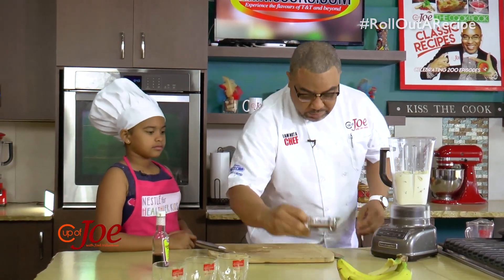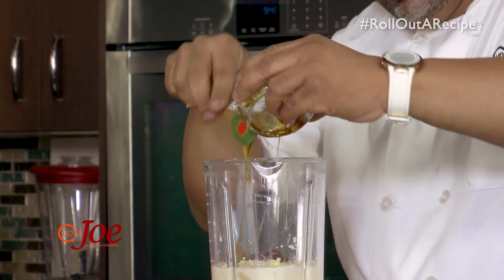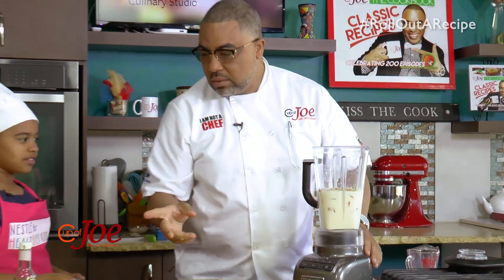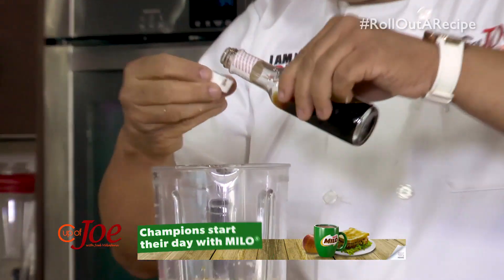And a little honey — just about a teaspoon of honey. I want to get in there nicely. Two tablespoons of honey. And to that, just a little bit of essence, just for a little flavor.